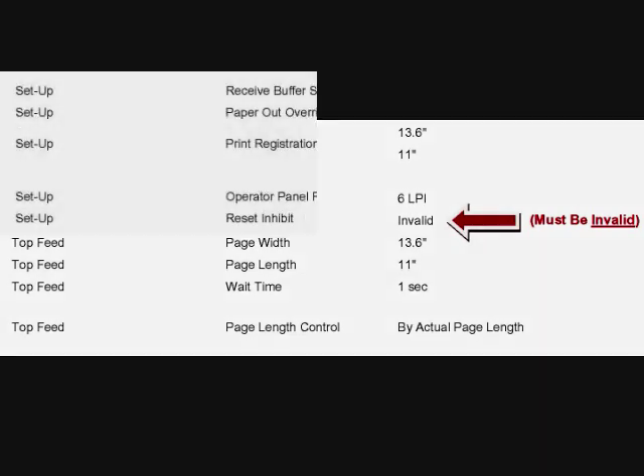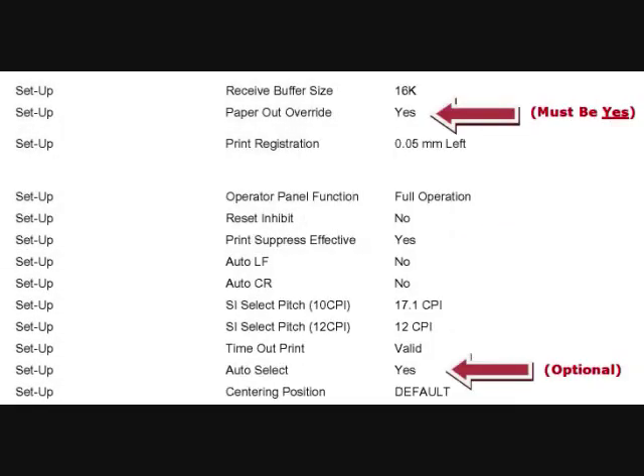Further down on the printout you will see the setup group. Find the paper out override item in this group — it must be set to yes. A little further down in this same setup group, you will find the auto select item. This is an optional setting. If you want the select button to light up when you feed paper into the printer, then this item needs to be set to yes. Otherwise, if you want to manually press the select button after you load paper and before printing, then it needs to be set to no.